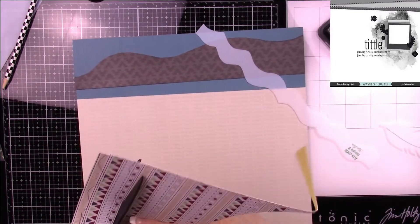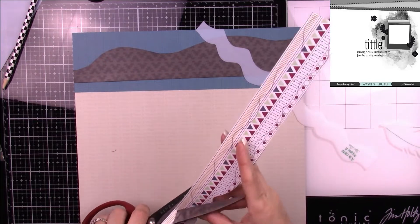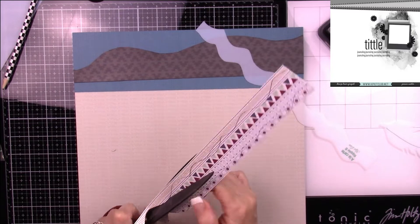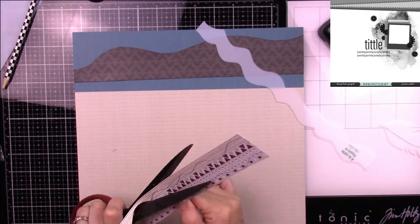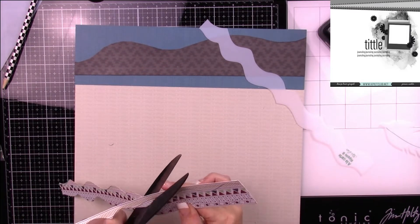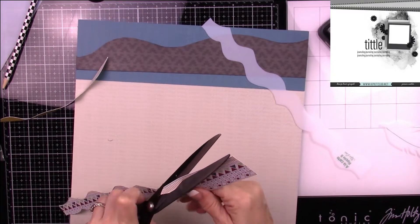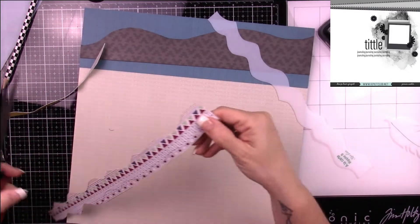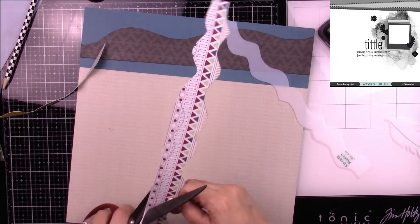As you can see, I'm just cutting down my Ala Carte Ripple B using my Tim Holtz shears — I believe these are the seven-inch or six-inch shears. They're nice and big, so when you're cutting anything with a larger shape, they're a great tool.